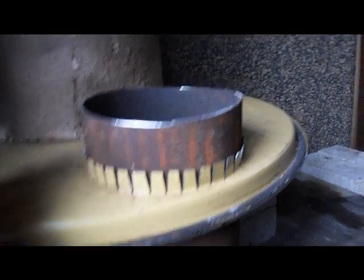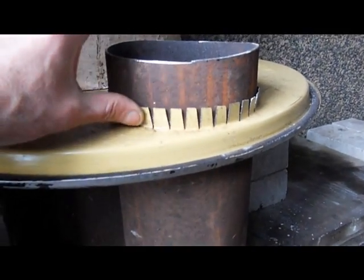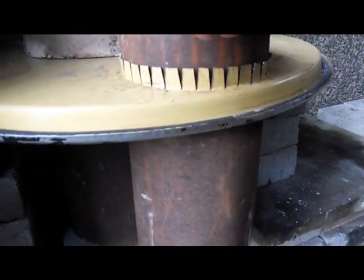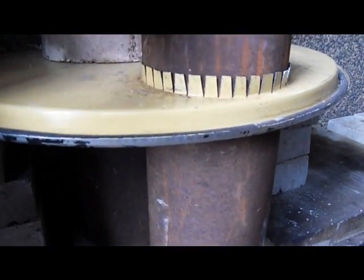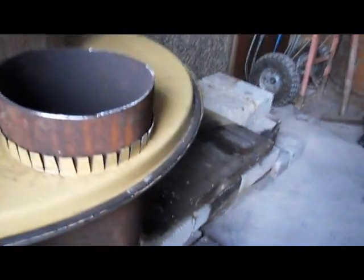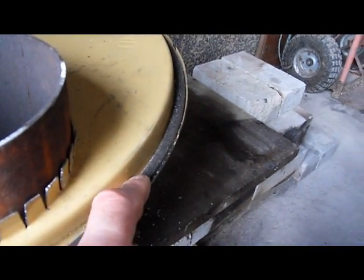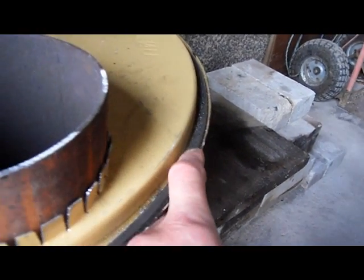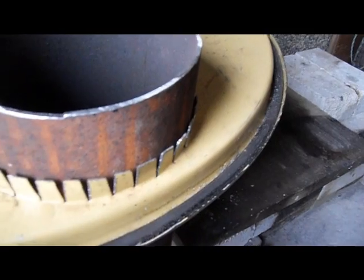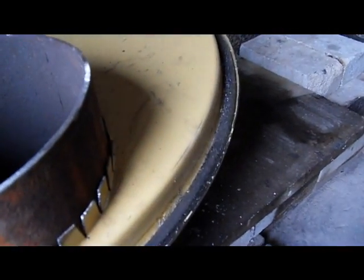I'm about to put a piece of insulation around here and wire it, which should stop pretty much everything. The only problem with this system is there's a rubber liner — you can see the black there — at the bottom of the barrel. I'm pretty sure that's going to burn off, but I don't really care.